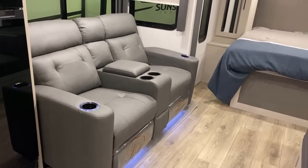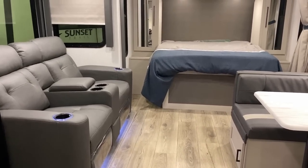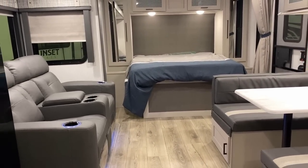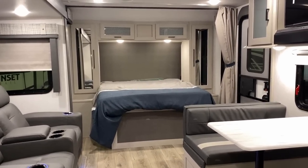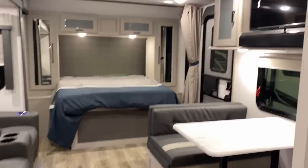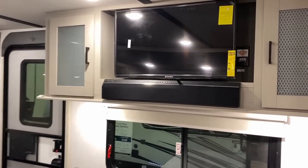They're not the first ones to make this layout, and at a glance it looks exactly the same as everybody else. Certain things didn't need to change — they only changed what some people were asking for. I'm going to slide over here to the theater seat to give you what I call the view from the driver's seat.